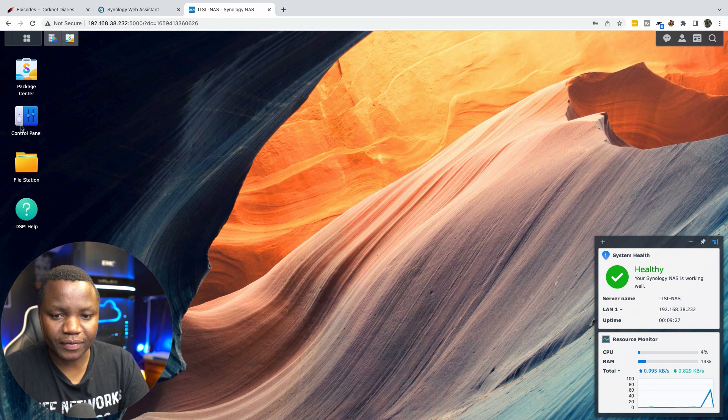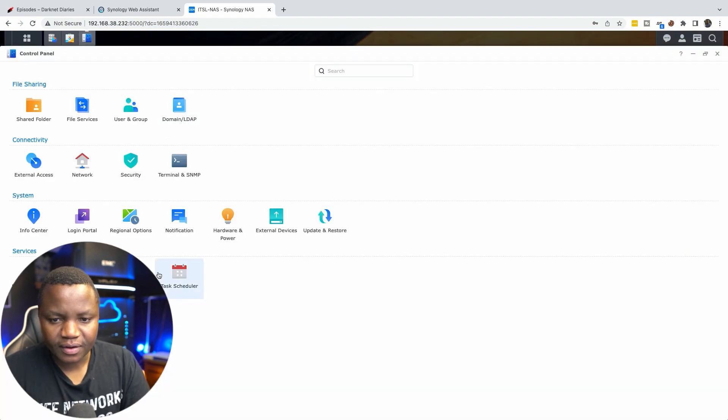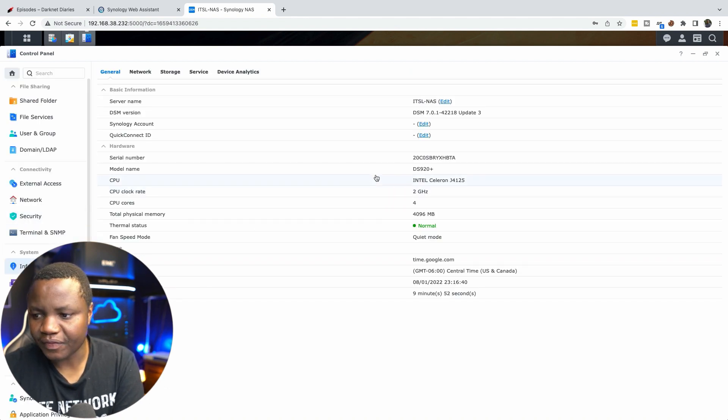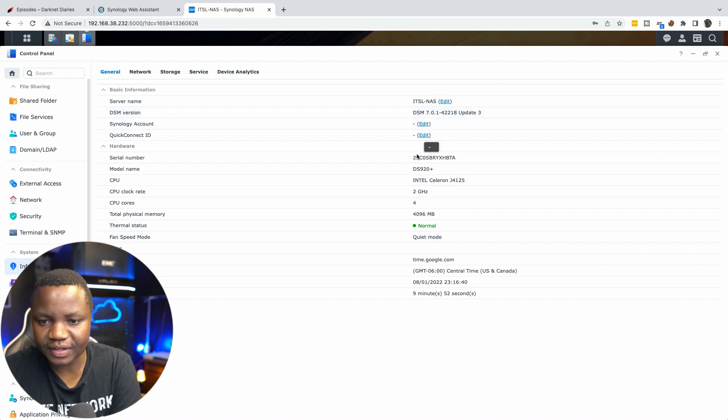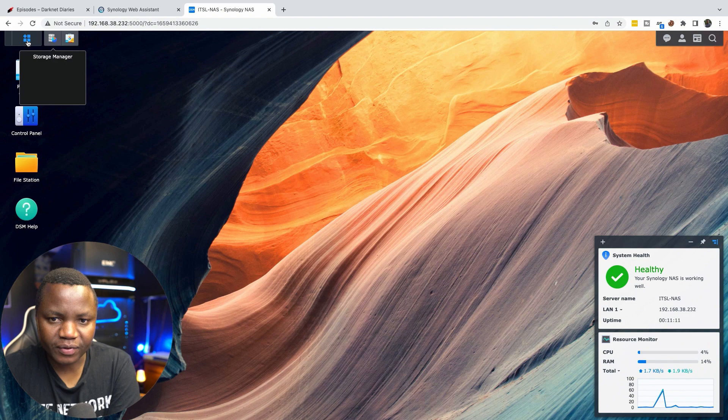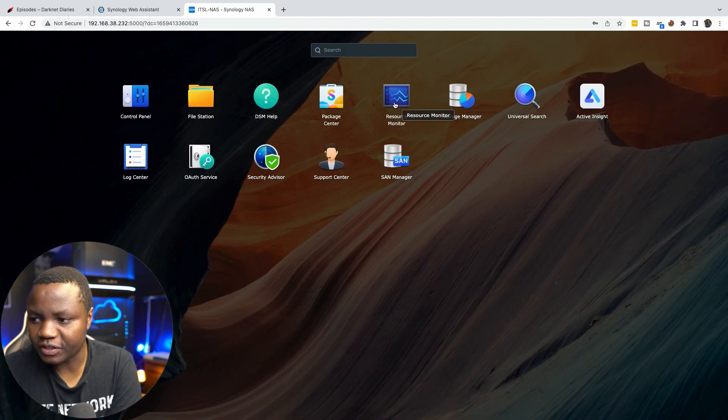In the next video I'll show you Docker setup. In the Control Panel you can configure external access, hardware and power settings, file sharing with specific groups, and Active Directory. The Info Center shows the DSM version, serial number, and fan speed — currently in quiet mode.